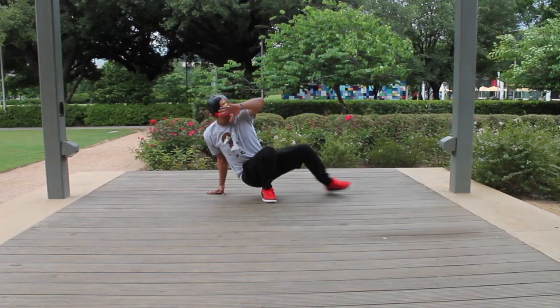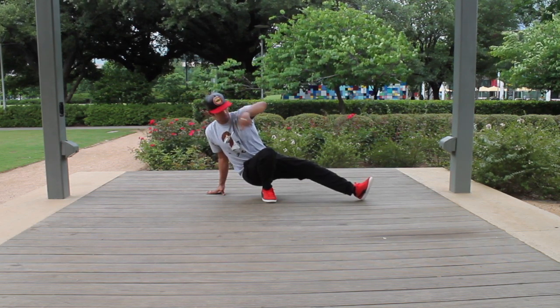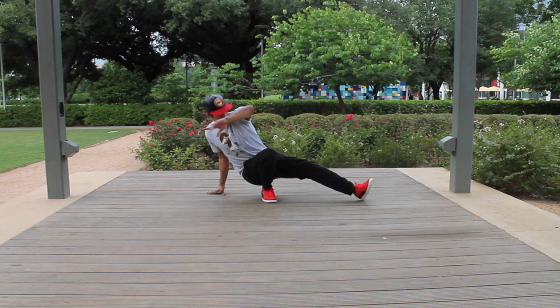Alright, here's our two-step, otherwise known as the quick step. This one looks pretty cool when you do it fast, but it's a little difficult so you're gonna have to practice a lot.